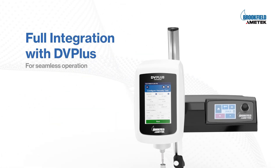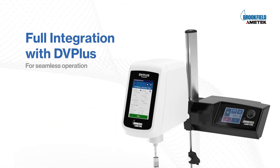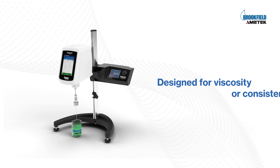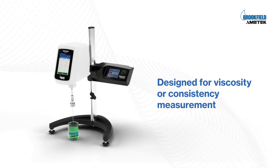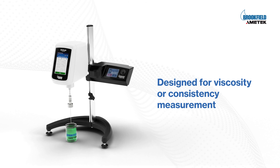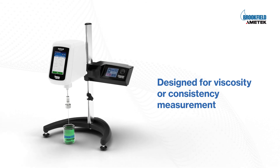Full integration with DV Plus for seamless operation. Designed for viscosity or consistency measurement of materials that are sometimes difficult to measure, like gels, pastes, creams, putty, and other non-flowing substances.